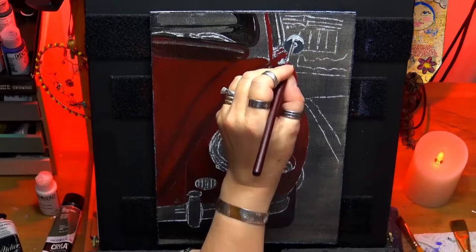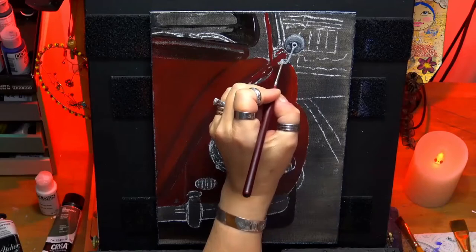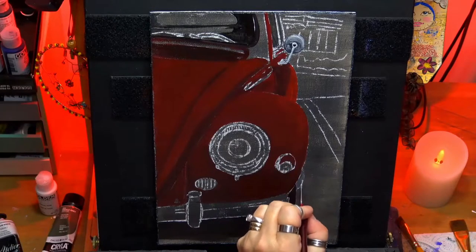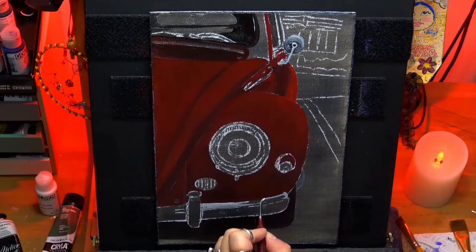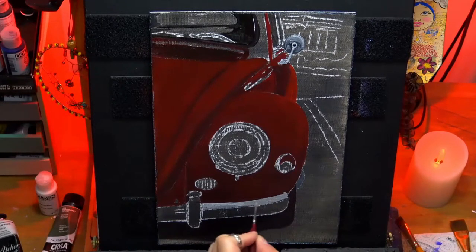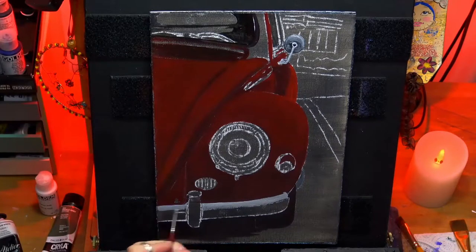I'm just putting the little wing mirror in there. You can see I'm just using the paints gray again and some titanium white, just to get a little highlight there, and the same here on the bumper. It's just a nice gray mix, a mid-tone gray.